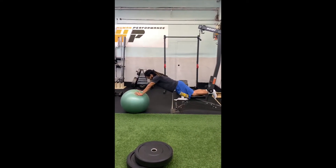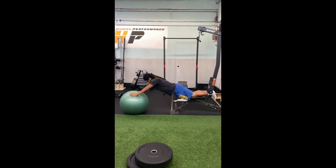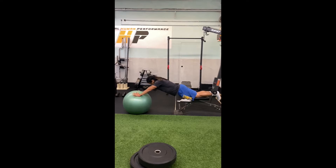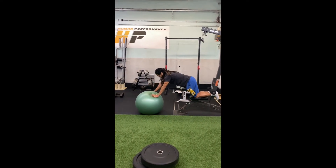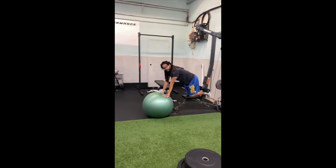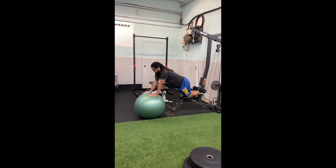You're going to hold this position, letting those hips come out, for anywhere from 30 seconds to a minute and a half. Then you're going to curl yourself back up, take a rest, and you can do that again. Start with about 30 seconds — this can get pretty intense.